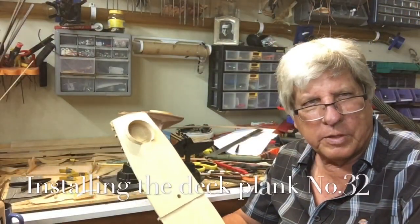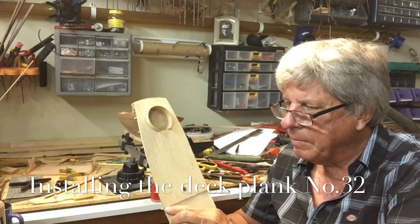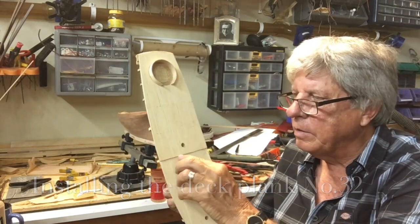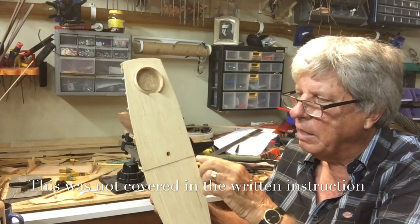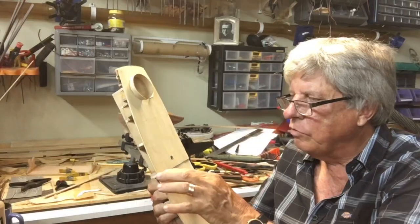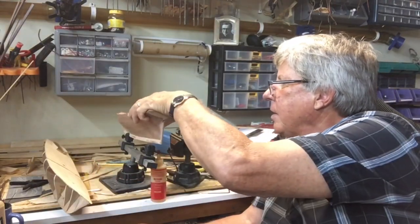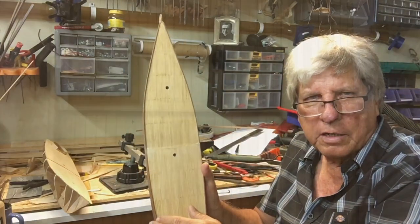We are starting to correct some of the mistakes, certainly the obvious ones. When we were doing the deck planking, I didn't see that there was a plank that went from side to side right at the lip of the two decks. So we drew a line, replaced it, put it in, and we're just cleaning it up now.